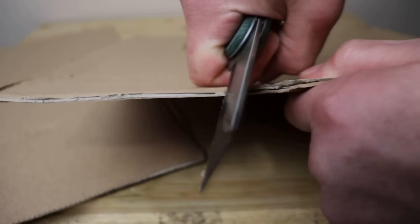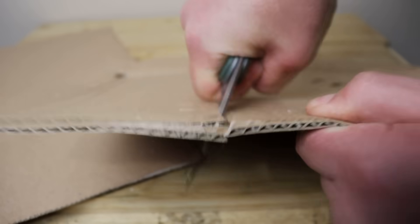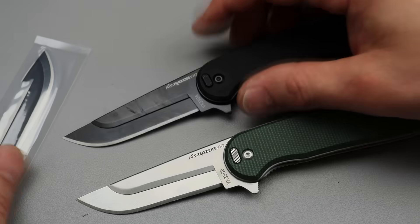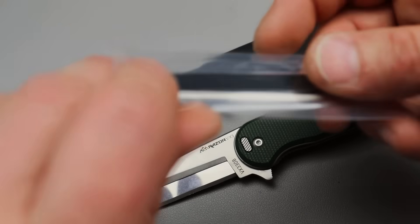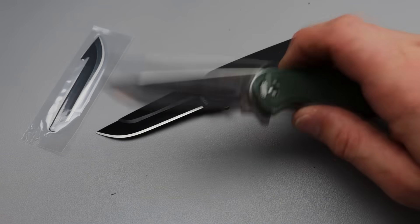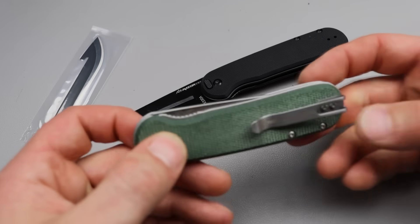The edge retention — it's 420 steel. It's a good replacement blade steel; it's not high end or high performance steel. But the point is for you to replace the blades so you don't have to resharpen them, not that you couldn't try.